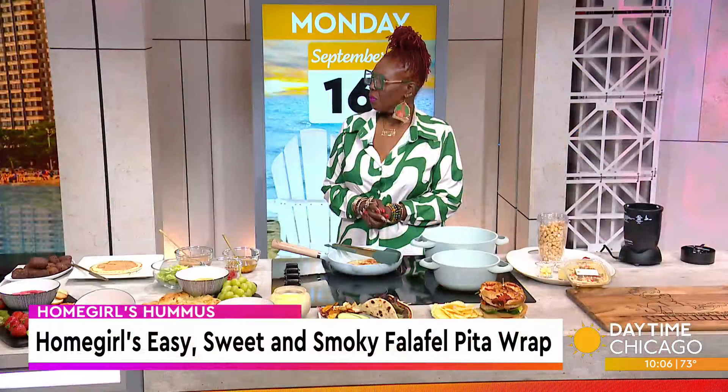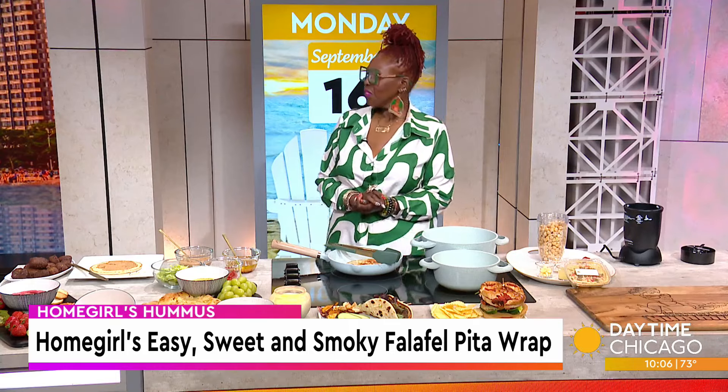She calls it designer hummus. Homegirl's hummus is crafted, handcrafted, and gourmet. It's where urban flair meets tradition. Founder and owner Nyla Oh joins us now to share the recipe for her easy, sweet, and smoky falafel pita wrap.